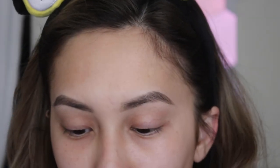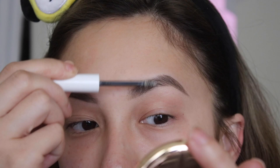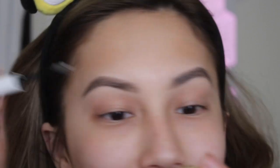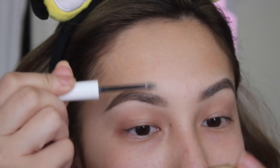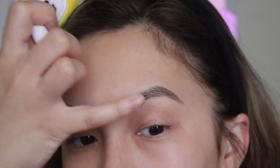To finish out my brows, I'm going to use the Colourpop Brow Boss Gel. I love this gel and it's only $5 — I use it all the time; this is actually my second tube. It gives you that feathery brow look even if you don't have brow hairs. The only downside is that it does leave a little white cast, but all you have to do is press down and it goes away.